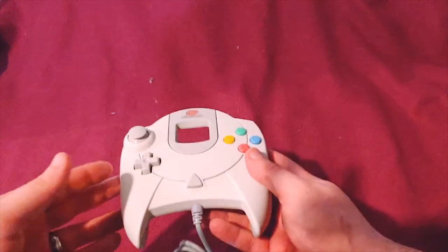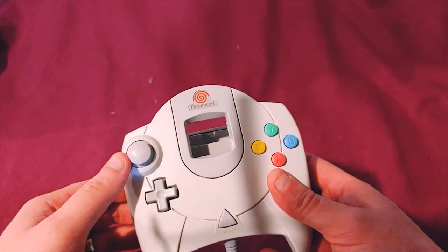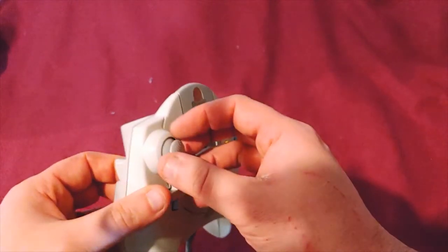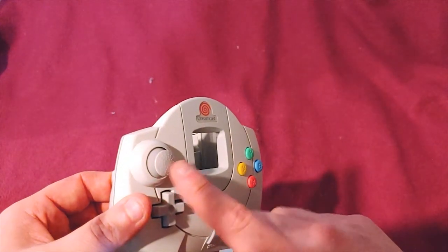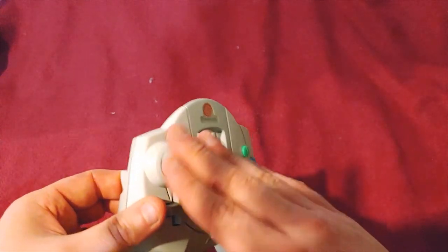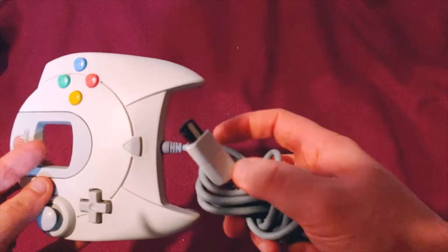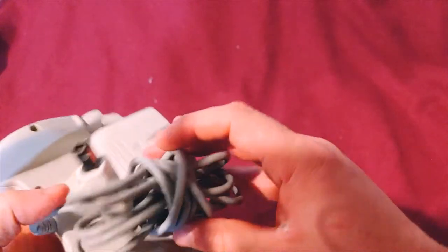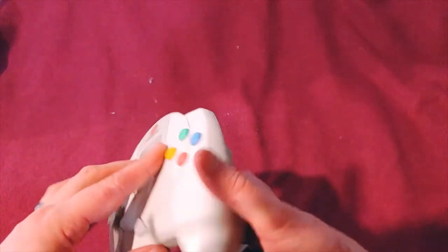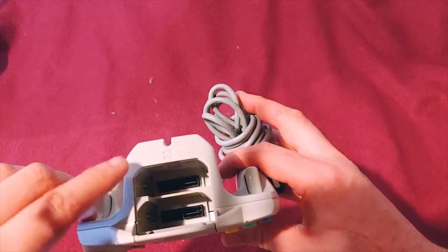Next up we have the Dreamcast controller. It has your basic membrane setup. The analog stick is actually very interesting if you take one of these apart — it does not work mechanically. None of this connects to a circuit board. It plugs into the circuit board but there is no electronic connection. It's all based on a magnet, and there are sensors that detect how far the magnet is away. There are two analog triggers, and a fairly decent cable length. The cable can actually plug through the front to keep it out of your way. There's the VMU slot right there, and one for either another VMU or a rumble pack as well.